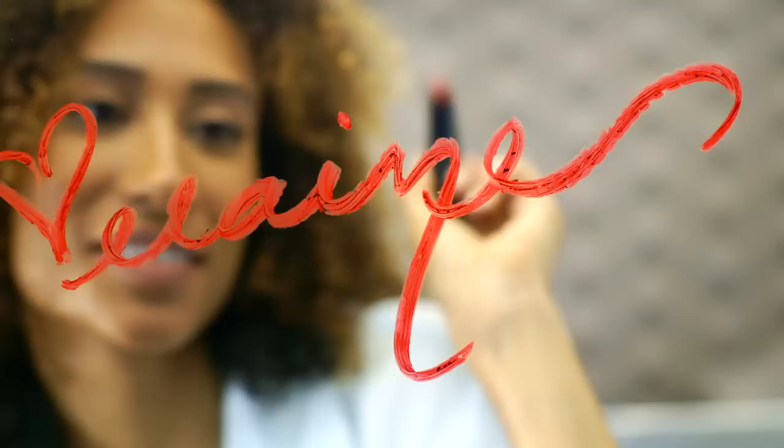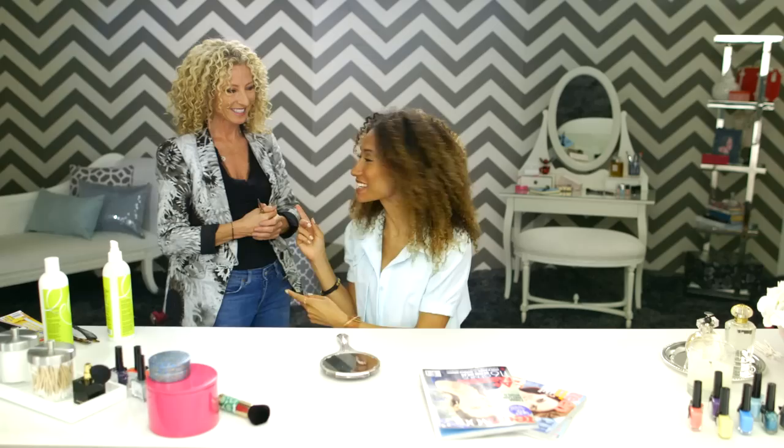Hi, I'm Elaine, Teen Vogue's beauty and health director. I'm getting a live haircut — I'm a little nervous, but I'm in amazing hands. This is Lorraine Massey, who is the queen of curly hair.